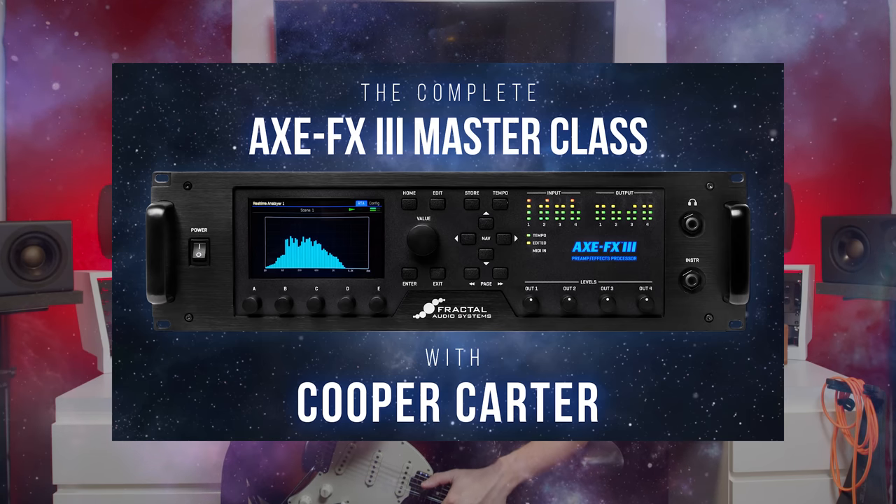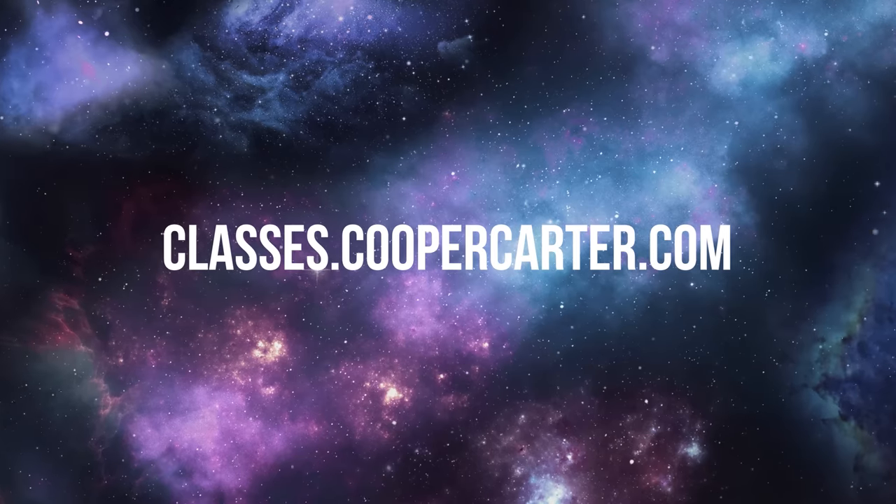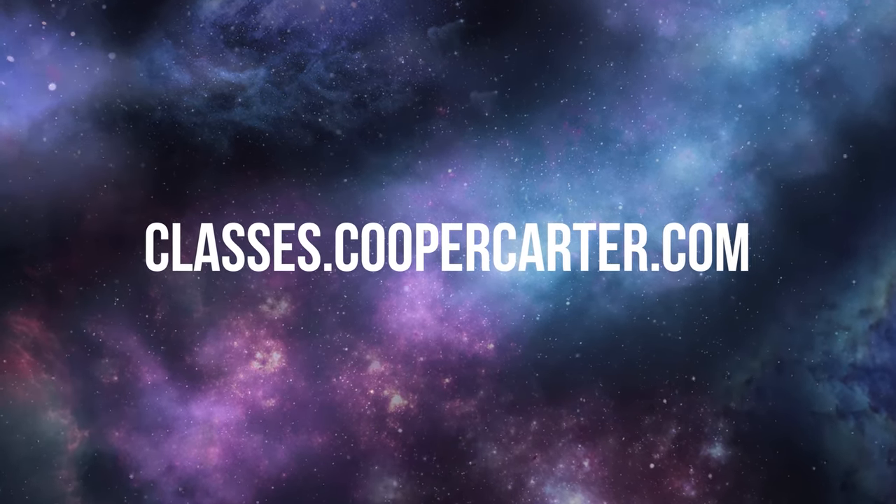So those are just a few of the many new improvements to the FM3 that come in firmware version 5. In true Fractal fashion, this little unit keeps getting better and it keeps getting better for free. I really encourage you guys to check out the release notes for this and every firmware to get a look behind the scenes into what Fractal is improving each time and to know what you can do on your unit. If you guys have firmware version 5, what's your favorite part about it? Let me know in the comments below. If you haven't upgraded, make sure to go into FM3 Edit, hit Fractal Bot, and update your unit. And if you want to dig deeper into your Fractal unit — whether that's the Axe-FX 3, the FM9, or the FM3 — make sure to visit classes.coopercarter.com for my complete Fractal Audio Masterclass series. I'm Cooper Carter for G66 and I will see you guys next week on Fractal Friday.